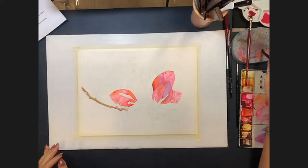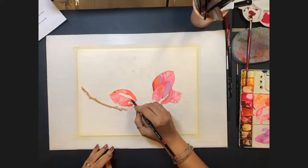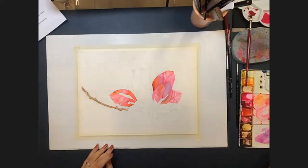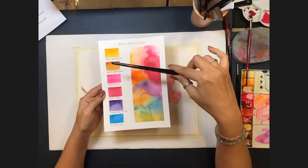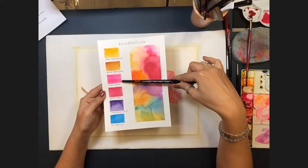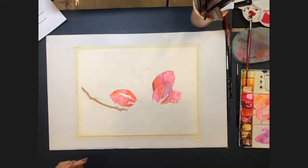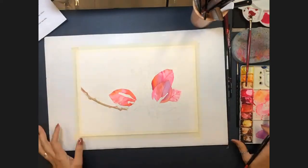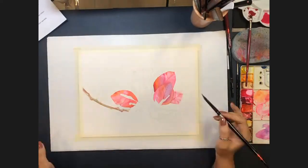Harinakshi asks if Allison is using additional pigments beyond those on the swatch card. Allison confirms the six colors she's using: New Gamboge, Quinacridone Deep Gold, Opera Rose, Queen Rose (Twin Rose), Carbazole Violet, and Phthalo Blue Green Shade. The apparent variety in the palette comes from mixing those six colors.